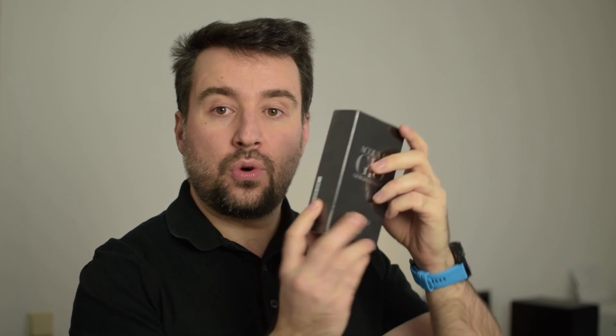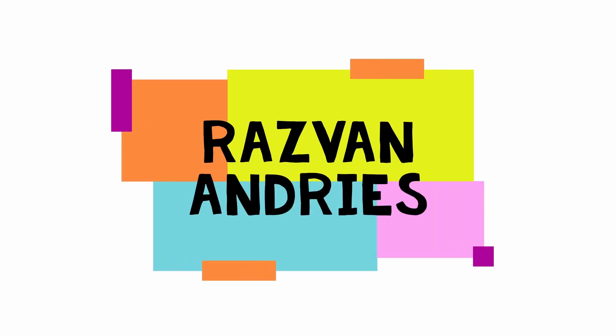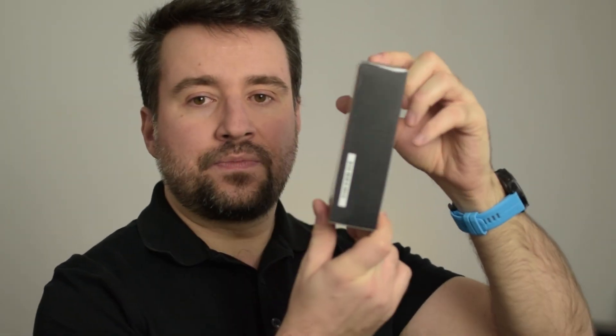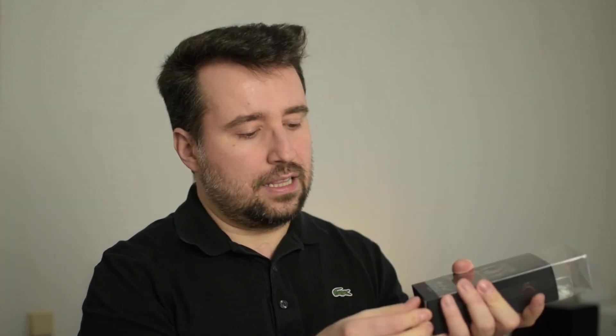Hi guys, welcome to a new video. Today I have the pleasure to unbox this Acqua di Gio Profumo new bottle with you and go through the notes and tell you how I think this unfortunately discontinued Armani is. This is a 125 milliliter bottle, new and sealed. I bought this from Armani directly — they sometimes have it in stock and within a few minutes it's sold out. This is now the first time this perfume will come out of the box.